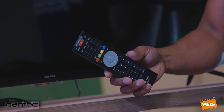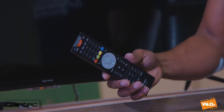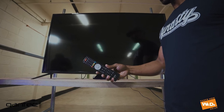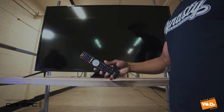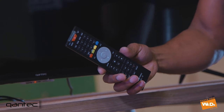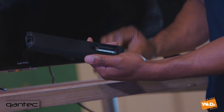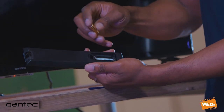Hello and welcome to That's How We Do. Today we're going to be looking at pairing the Quantec RC12 remote control with the Quantec 50 inch 4K TV. You may have got one of these remotes in the post as a replacement, or your current remote might not be pairing. What we're going to do right now is show you how to pair the remote.